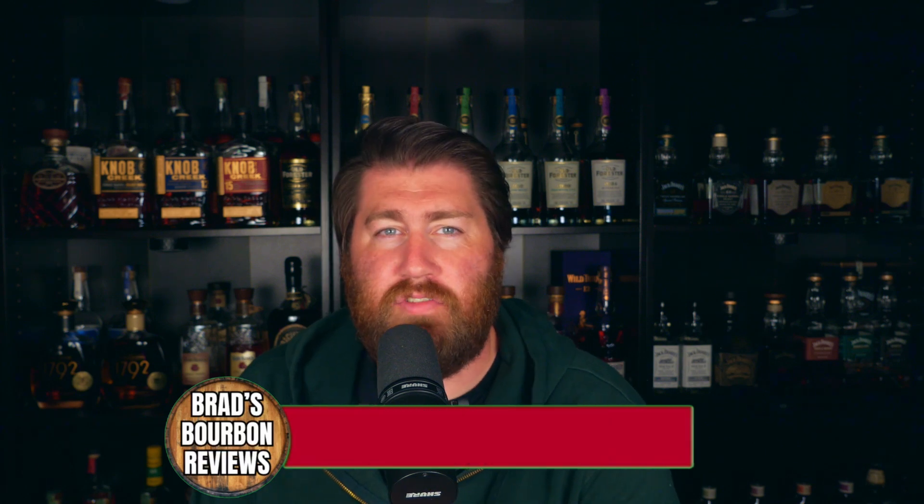Hello everyone, welcome or welcome back to Brad's Bourbon Reviews. I'm Brad Ented. One of my viewers, Daniel, reached out and sent me this blind to-do. I don't know if he intended for me to make a video on it, but that's what we're doing. I have nine samples in front of me, and the blind results are in that envelope. I don't know what's in this — it could be whiskey, rum, or tequila. I'm assuming it's whiskey or bourbon.